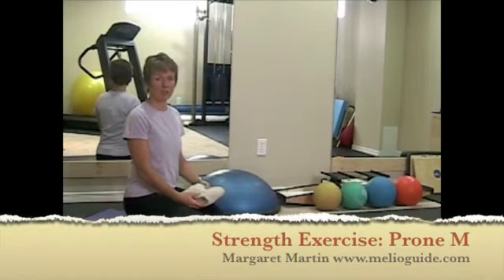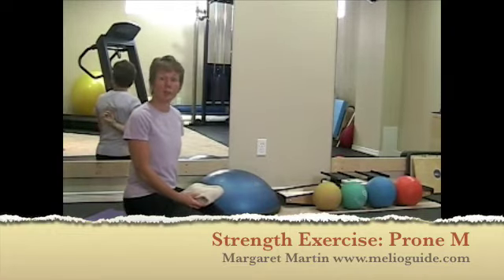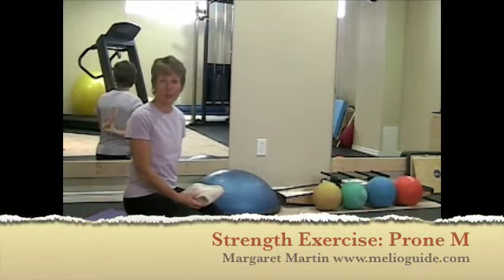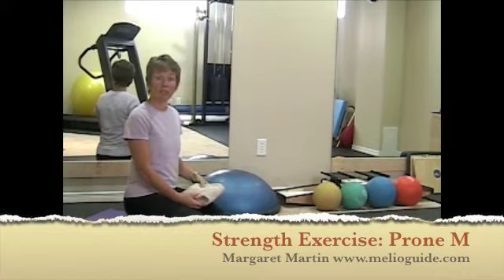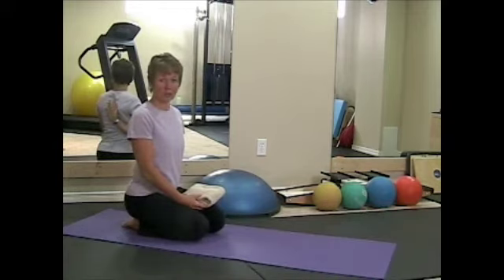This is a very important strengthening exercise which targets all of the paraspinals, or in other words, the muscles along your spine, especially in the thoracic area — this part of your spine that is most prone to fractures.